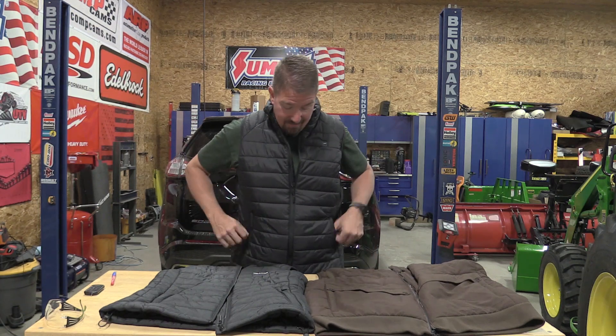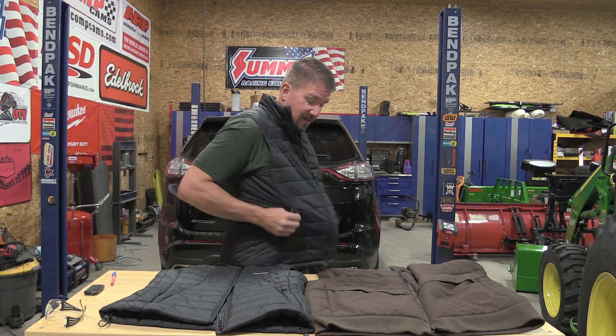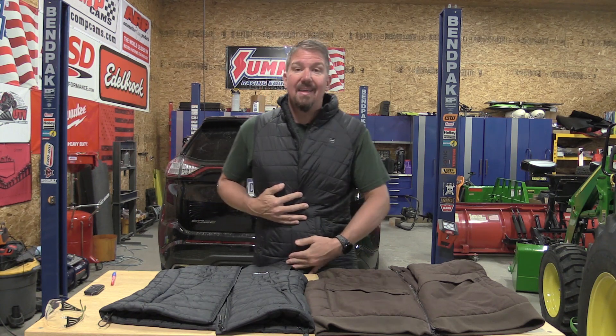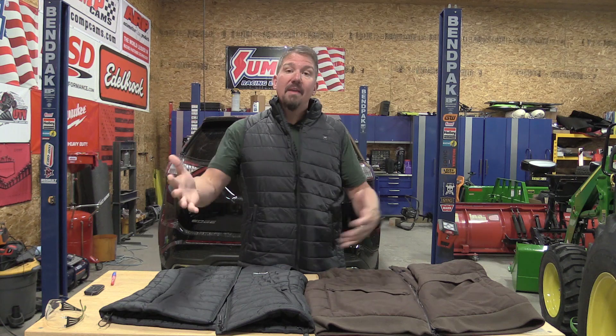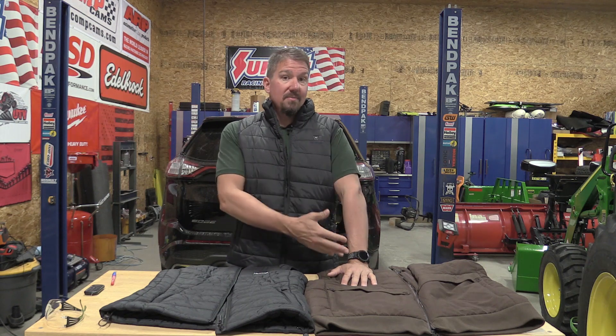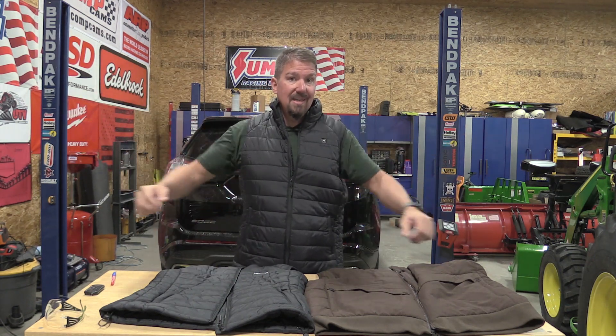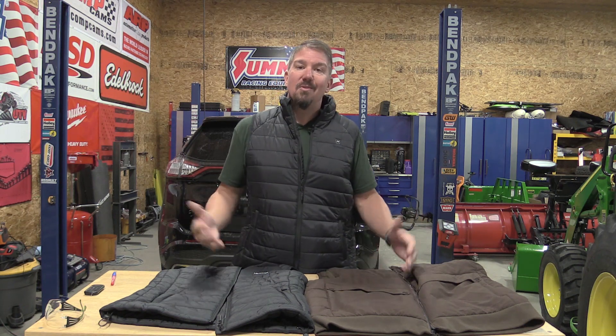Number two: heated gear has to be purchased so that it is tight fitting. This vest that I have on is way too large — I can move it around, and that is definitely not something that you'd want. You'd want to bring this in and have something that is fairly tight fitting and will move with your body. If you buy a heated jacket and it's fairly tight fitting, your arms are going to be too short or you're going to restrict your range of motion in your arms, and that's not cool.